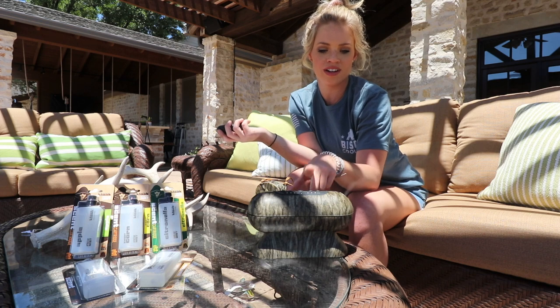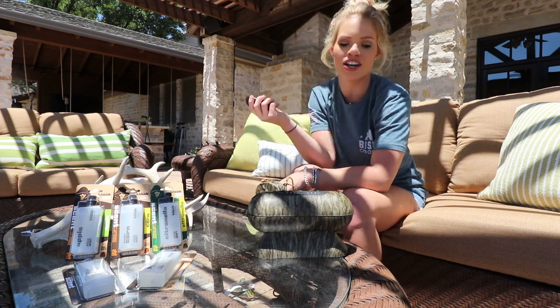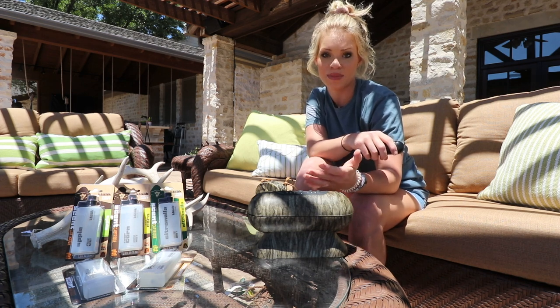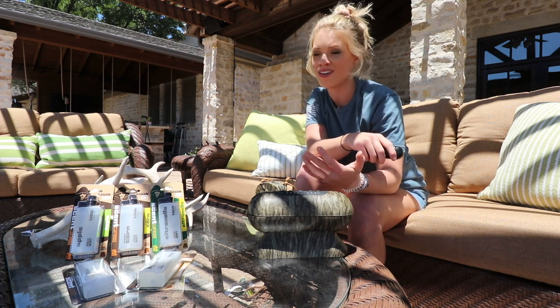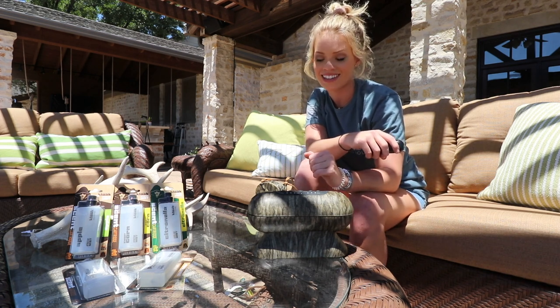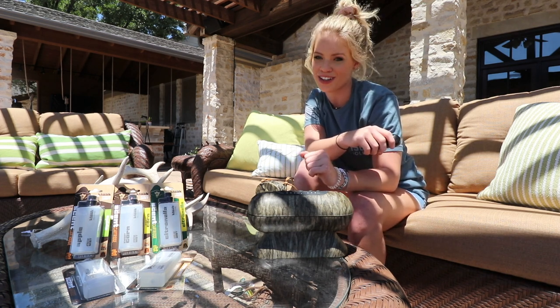You turn it on, click however many seconds, choose port two, and a little vaporizer comes out. This is going to be great — summer's already here, so it's going to get great use because citronella and mosquitoes don't go well together.